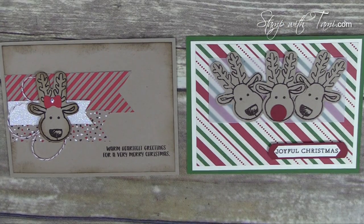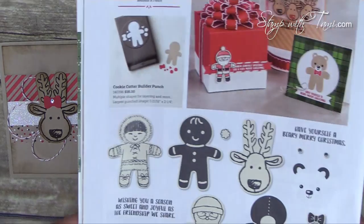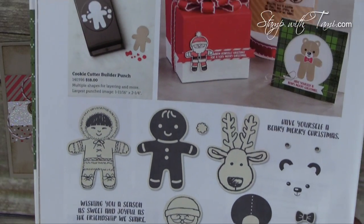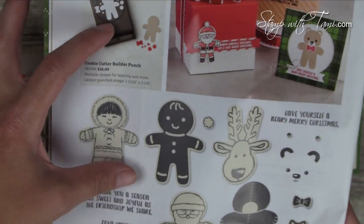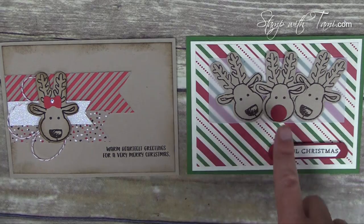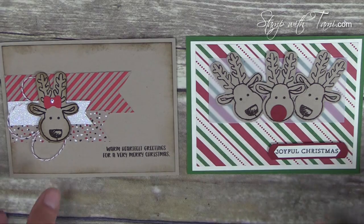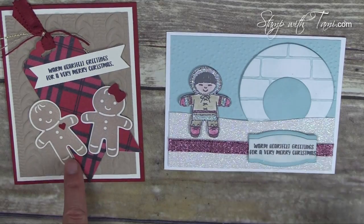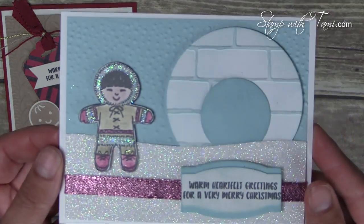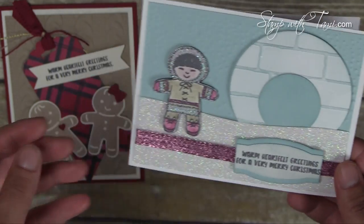So we saw the Cookie Cutter Halloween cards that were so adorable matching the Cookie Cutter Builder Punch — well, there is also Cookie Cutter Christmas! These are probably the most popular so far. They match the Cookie Cutter Builder Punch, and when you purchase these two together you can save 10% as a bundle. Here's the reindeer — so adorable. You can see the Cookie Cutter Gingerbread Man Punch upside down for his face. Here are some actual gingerbread men, and this is such a fun idea with the Eskimo. These are just circle punches in the brick folder in the background with the Cookie Cutter Punch.